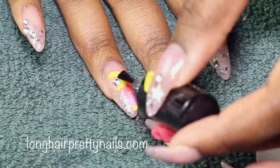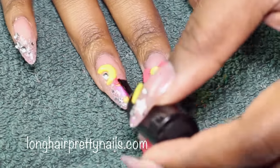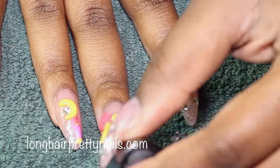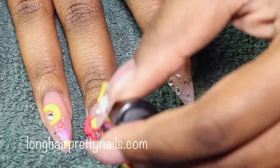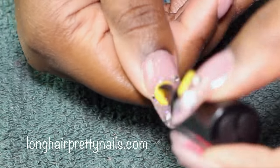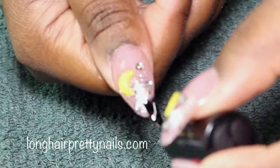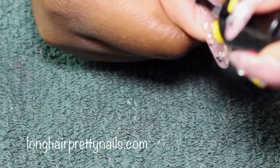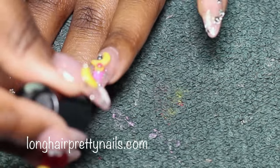After I apply all the rhinestones, I applied two coats of this Seche Vite top coat. This is one of my favorites — if you guys have seen my previous nail tutorials, this is the only top coat that I use. I applied two coats of this and then you're done.